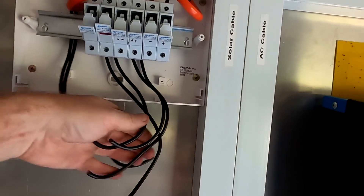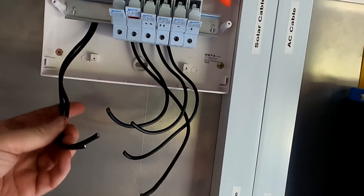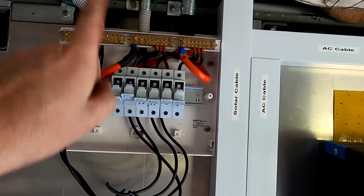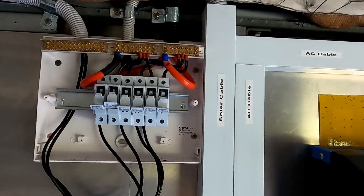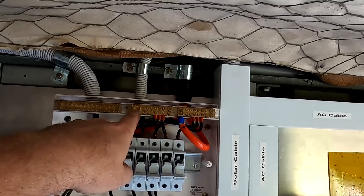I have now disconnected all our incoming solar from the roof and I'll pull these cables back now to the roof so the electrician can pull the new cables in tomorrow. I also want to change these bus bars up here.